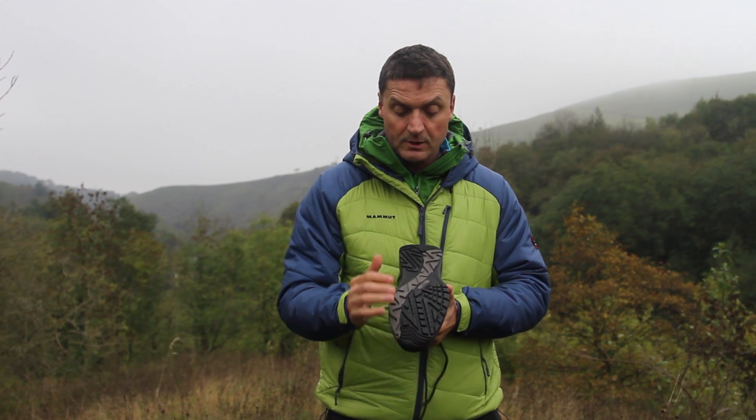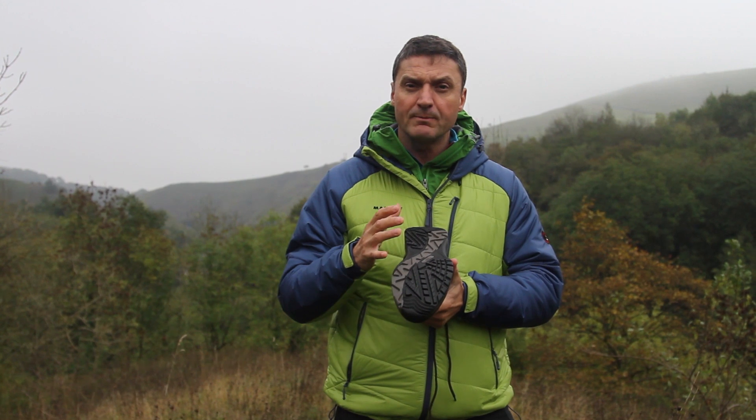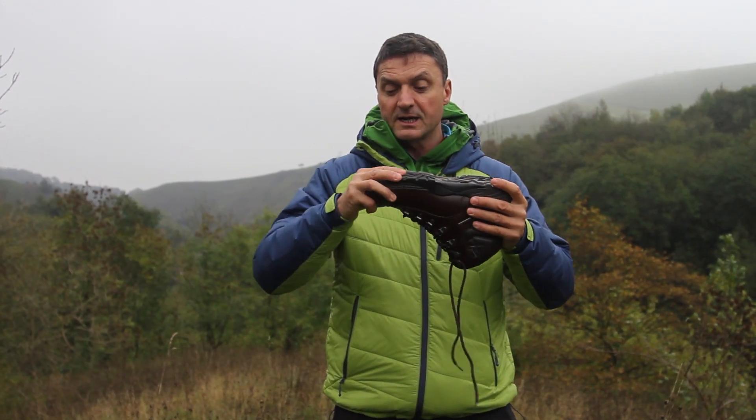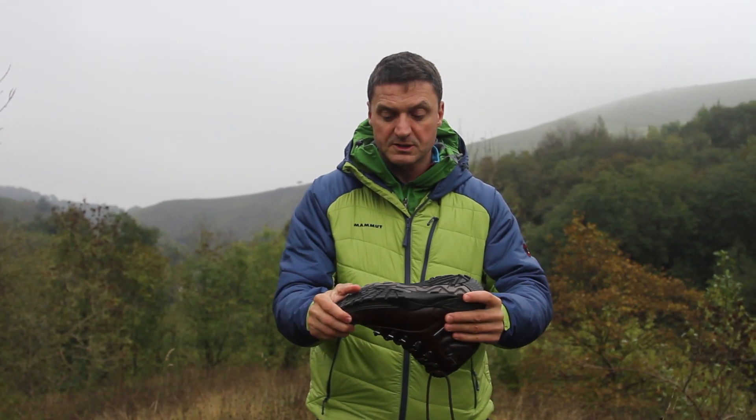You have an outsole which has a really nice grip to it, a nice tread pattern, but it's not suitable for mountains and hill walking. It has great support, a nice progressive flex over the metatarsals and across the arch of your foot, and great torsional stability.